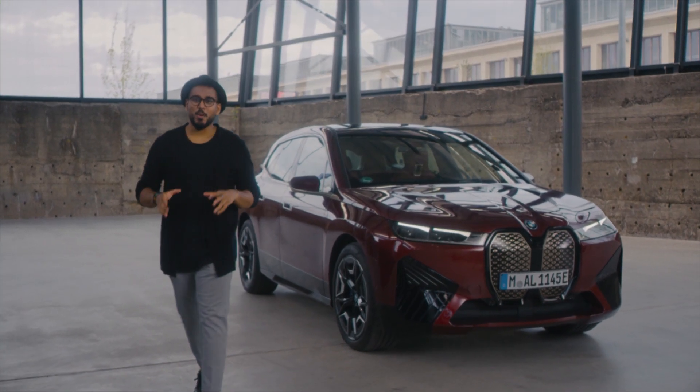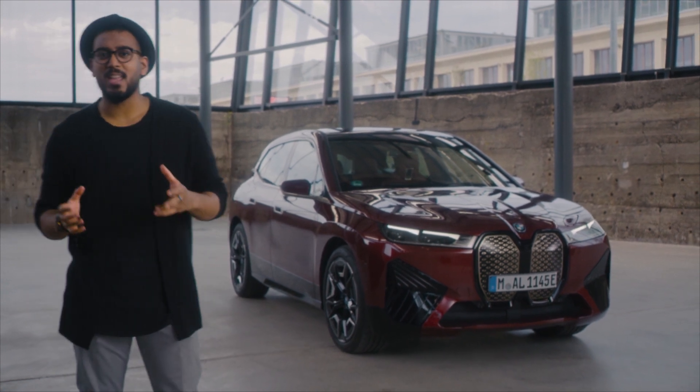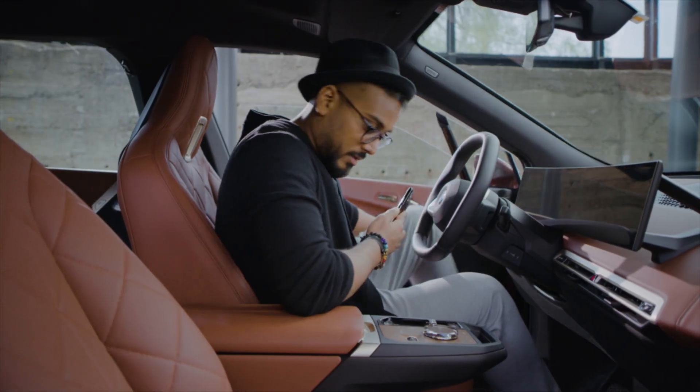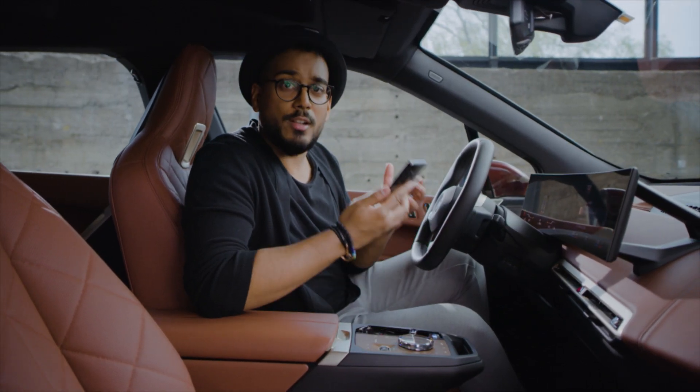My name is Joy and today we are here with a brand new fully electric SAV, the BMW iX. In a strong partnership with Google, we at BMW have developed a very new and easy way to pair your phone — it's called Fast Pair.